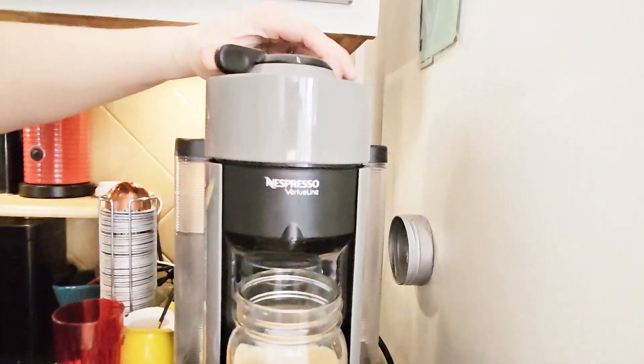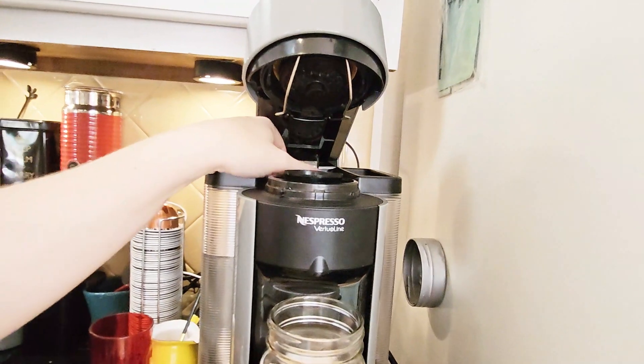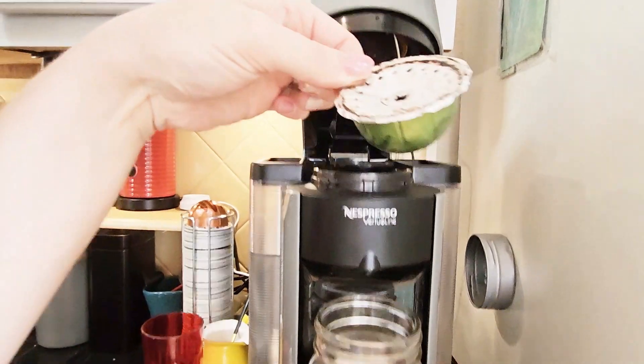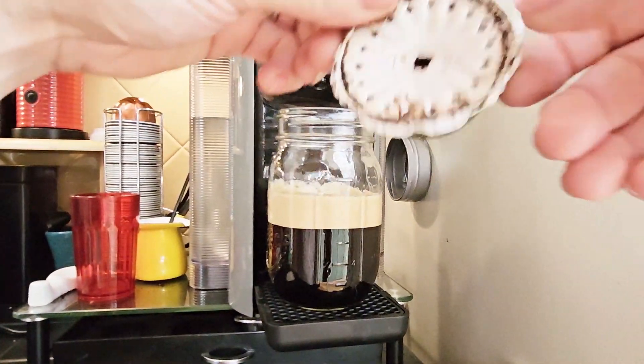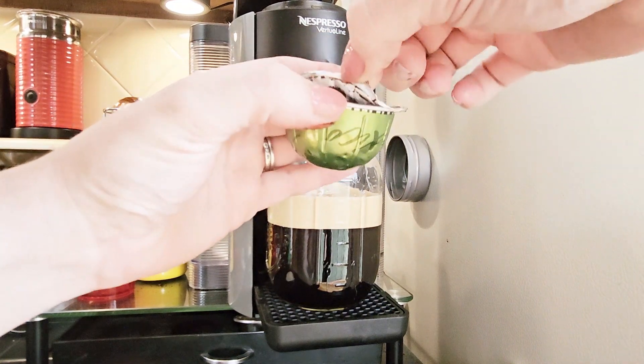Does it work? Let's find out — it's still on there with a nice tight seal. When you're done with it, you're just going to peel it off. Be careful because when it first comes out it is very hot. It peels off really easily, you toss that, get rid of the grounds in there, and wash up your pod.